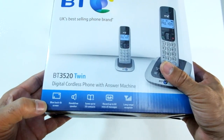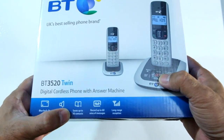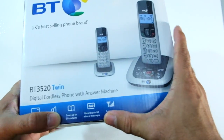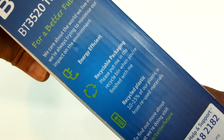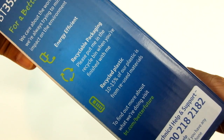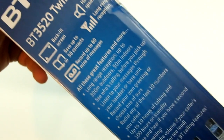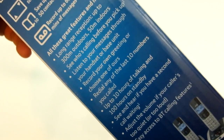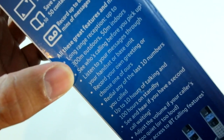It offers a blue backlit screen, hands-free speaker, saves up to 50 contacts, 60 minutes of messages at a time, long range reception, and it claims to be energy efficient with recyclable packaging and recycled plastic. On the flip side, it tells you a bit more about the range — apparently 300 metres outdoors, 50 metres indoors.